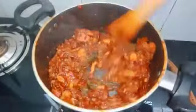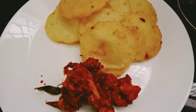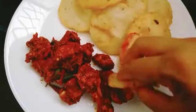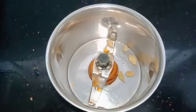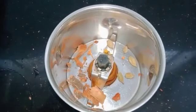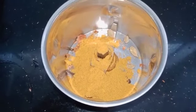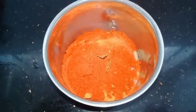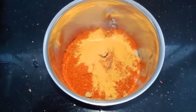Assalamualaikum, welcome back to the Anzlog. I'm going to give you a great taste of a chicken perit recipe in this video.